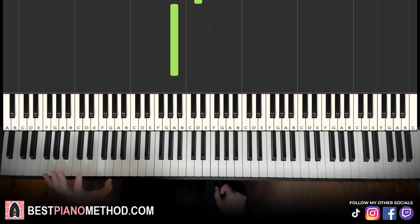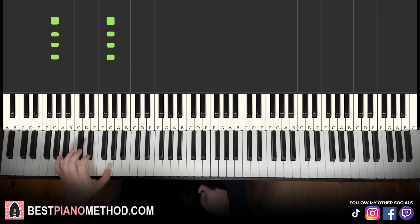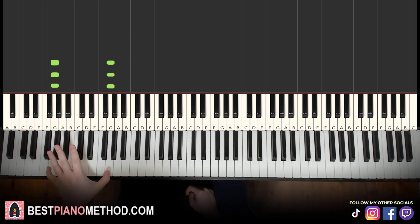That's it for the right hand. Left hand: find the lowest G octave on your piano. If you can't reach an octave, just do the individual G note. Just octaves sounds more epic, more bassy. So four G notes: one, two, three, four. Simple as that — just four G notes. Easy.